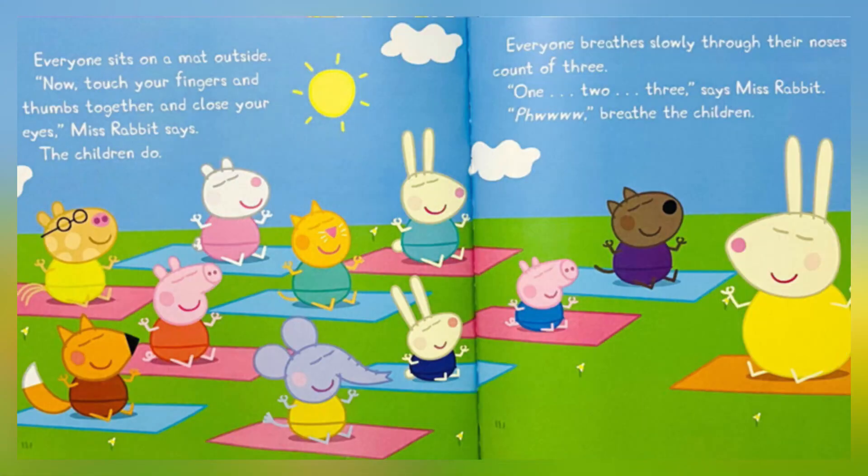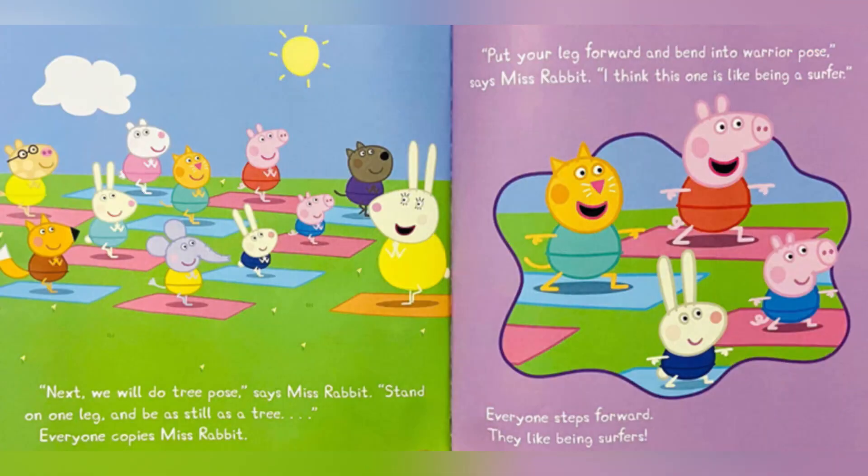Then they follow Miss Rabbit outside. Everyone sits on a mat outside. Now touch your fingers and thumb together and close your eyes, Miss Rabbit says. The children do. Everyone breathes slowly through their noses. Count of three — one, two, three! says Miss Rabbit. The children breathe. Next, we will do tree pose, says Miss Rabbit.